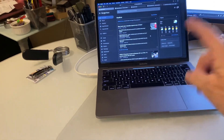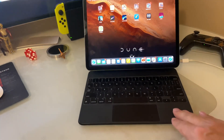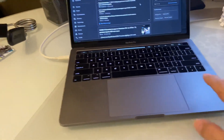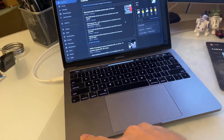So check this out — there's the Mac, there's my iPad, and you can see this thing sits nice and flat, doesn't move when you type, whereas this guy does not sit flat anymore.